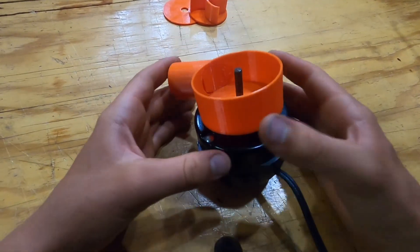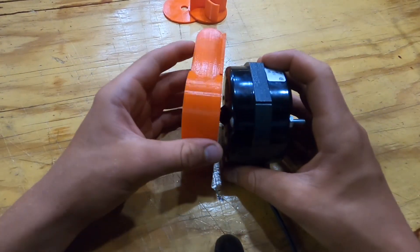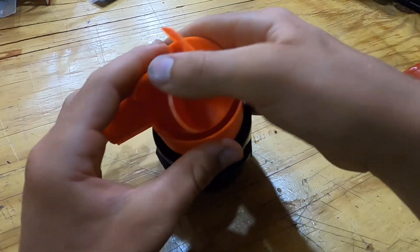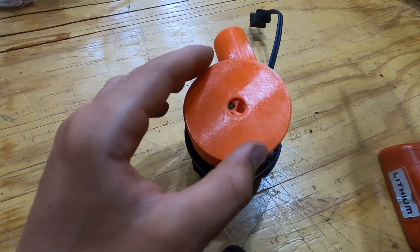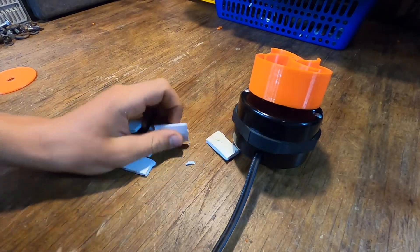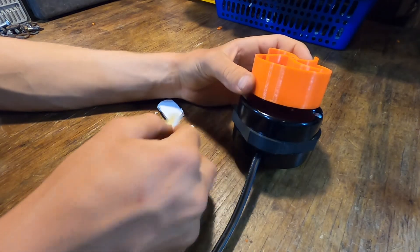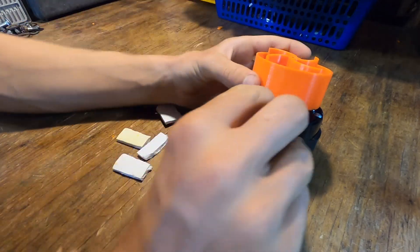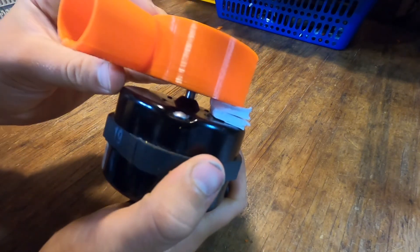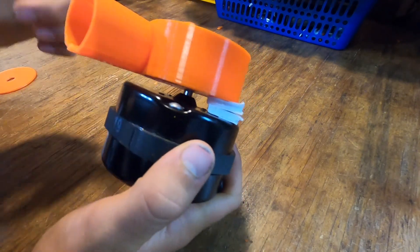All right so the outer housing just sits on the motor like that — looks like a fricking turbo. I cut out some spacers here, and what I'm going to do is stack them up like this and put them in between there just to space this out correctly. I'm going to put two on each side, glue all that in, and then keep going.